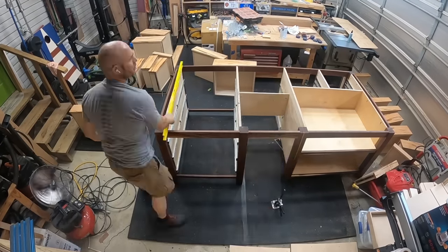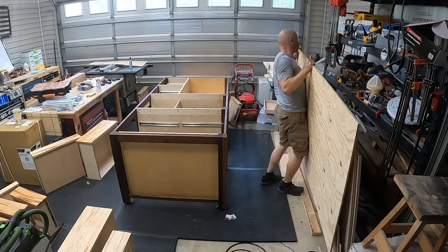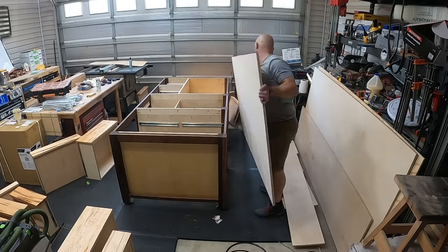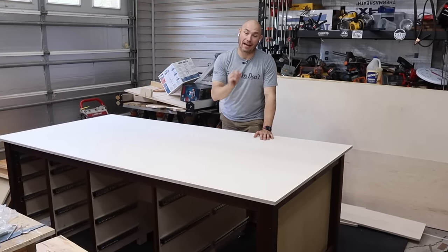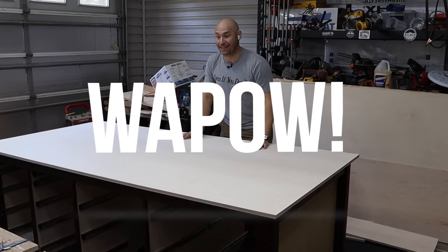I used the leveling feet before I put all the drawers back in and leveled the entire structure before I started to add the plywood top. This is starting to come together. I've got another sheet of plywood that's going to go in there and then the top, which should be — if I can do it right — awesome.